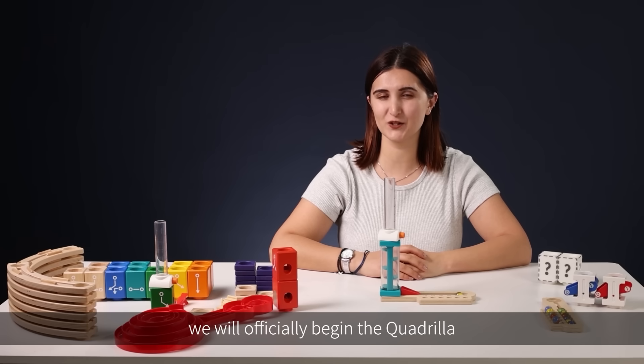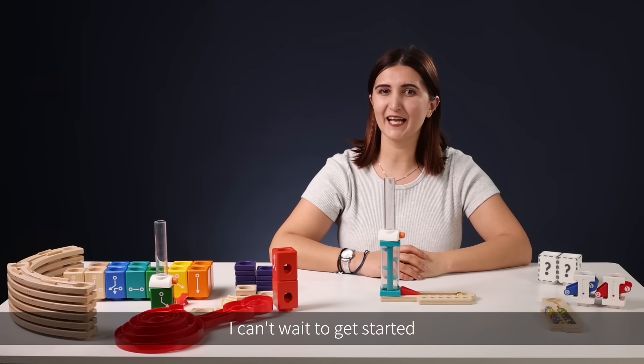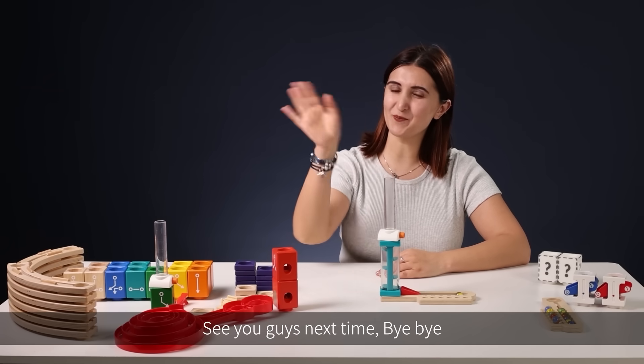In the next class, we will officially begin the Quadrilla advanced coding set challenges. I can't wait to get started — see you guys next time, bye bye!